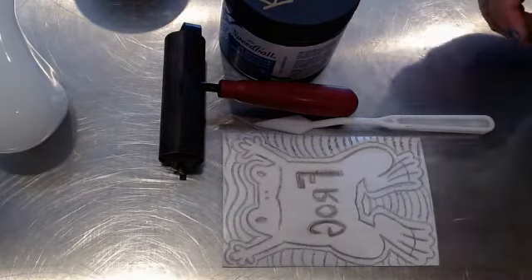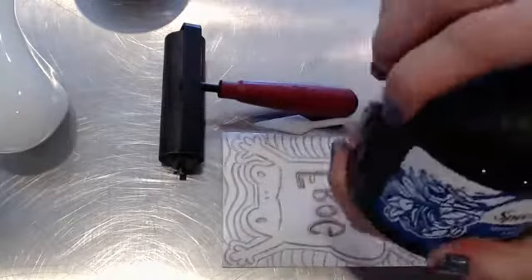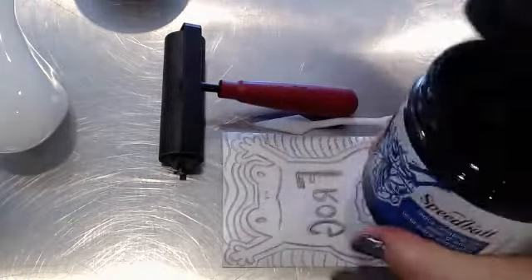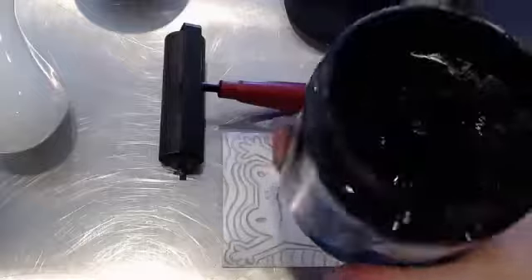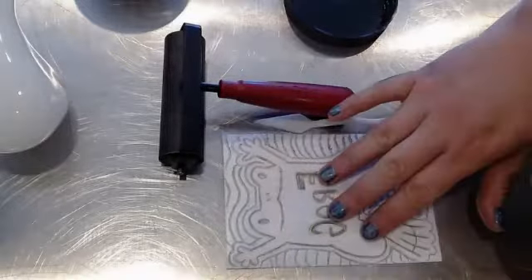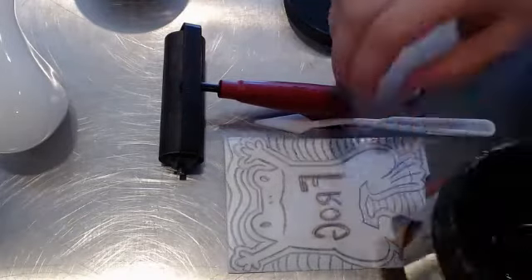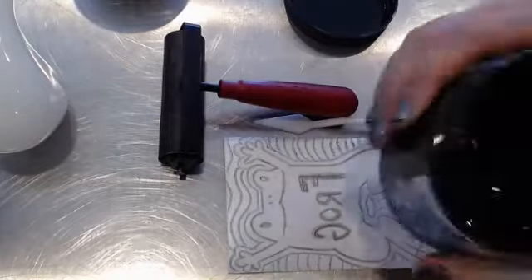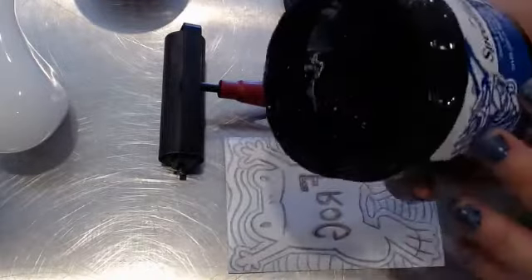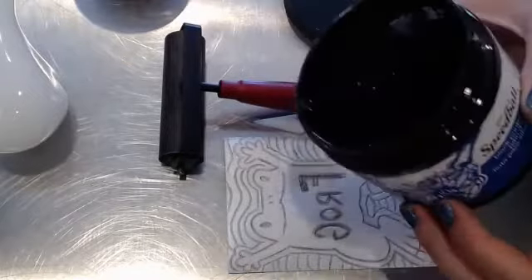Block printing ink is a little bit gross, only in the fact that it's kind of goopy, kind of yucky. It looks a little bit like jam or jelly. It's kind of sticky because it needs to stay stuck to your print, to the paper, and your stamp. It's got to stick to a lot of stuff, so it's a little bit gross. It is very washable though, so those of you in school don't feel like this is going to cause a problem for you.